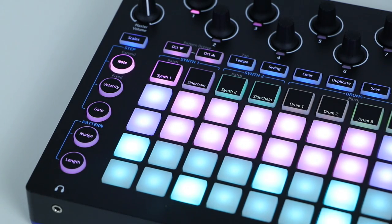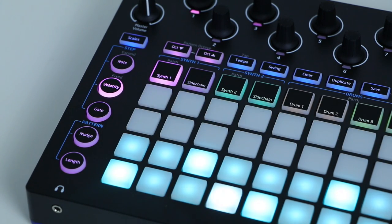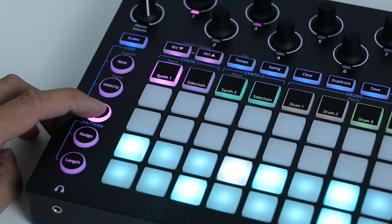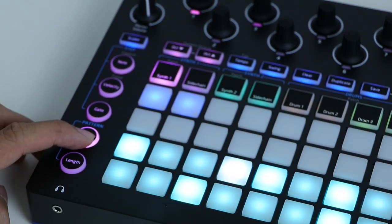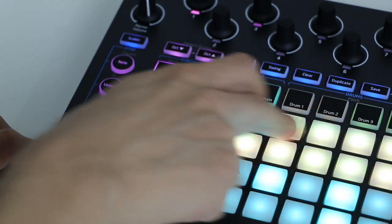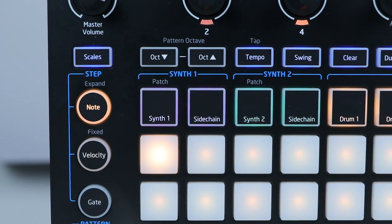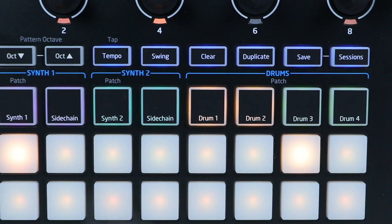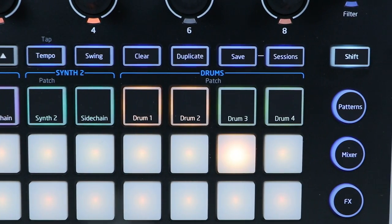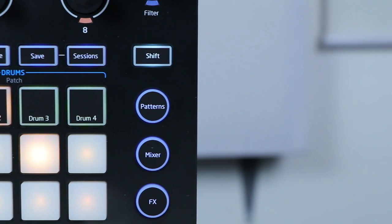Circuit also comes with modes for editing notes that you've drawn or sequenced. Velocity lets you change the loudness or softness of a pad press or drawn note, and gate lets you change its length. Nudge lets you move notes in a track's pattern left or right by one step, and length lets you shorten a pattern from the default of 16 steps. The Circuit also has other function buttons at the top: octave up and down, tempo for changing the BPM, a swing button, clear and duplicate to erase and copy notes or patterns, and a save button for saving your production to a slot, which can then be selected later on by pressing the session button.